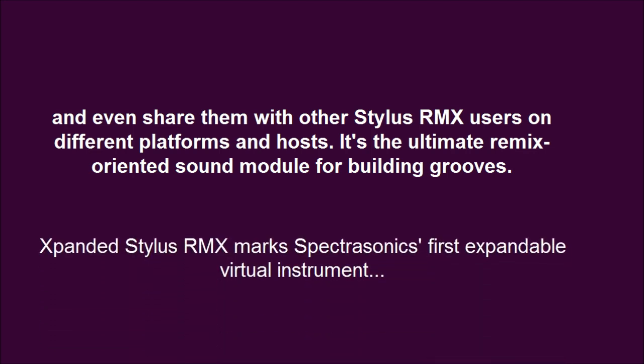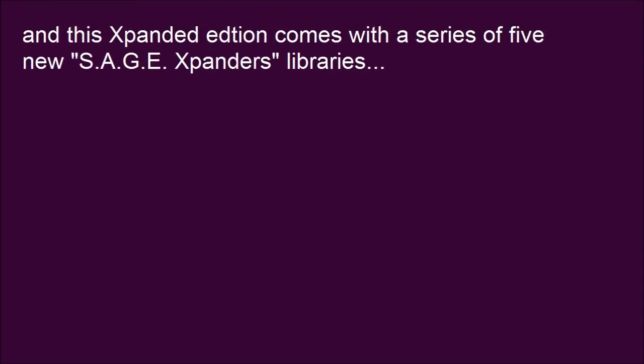Stylus RMX marks Spectrasonics' first expandable virtual instrument, and this Xpanded edition comes with a series of five new S.A.G.E. Xpander libraries.